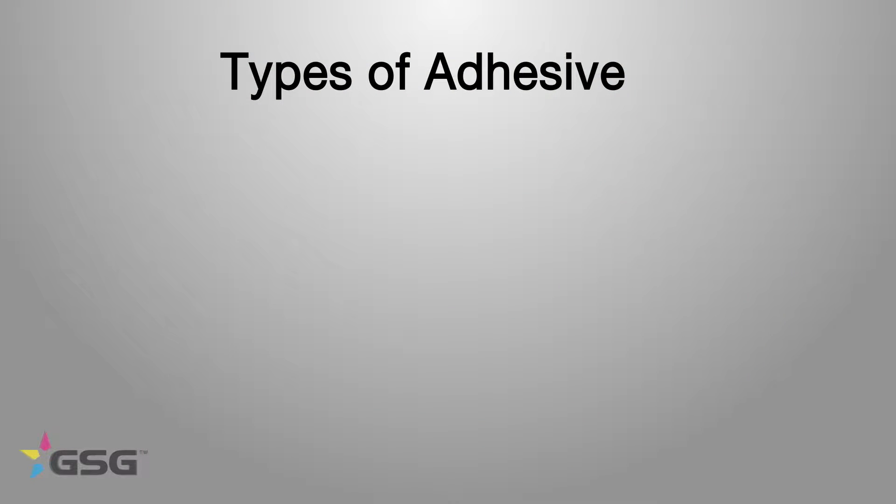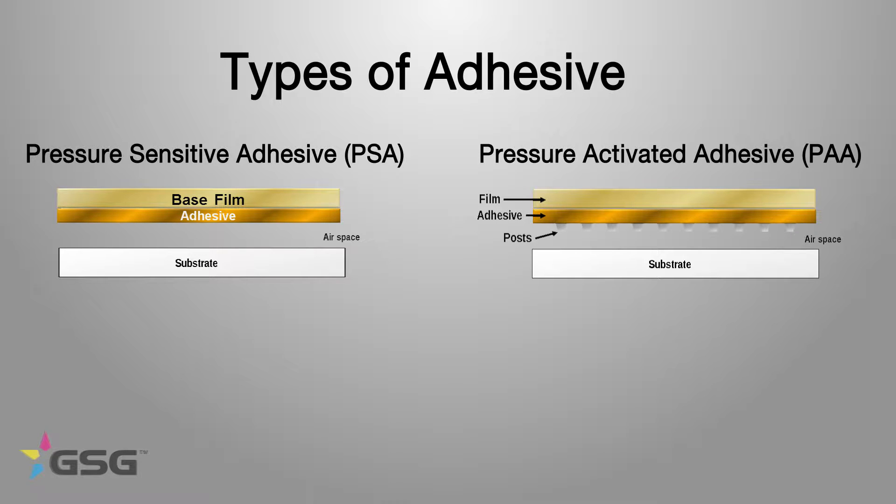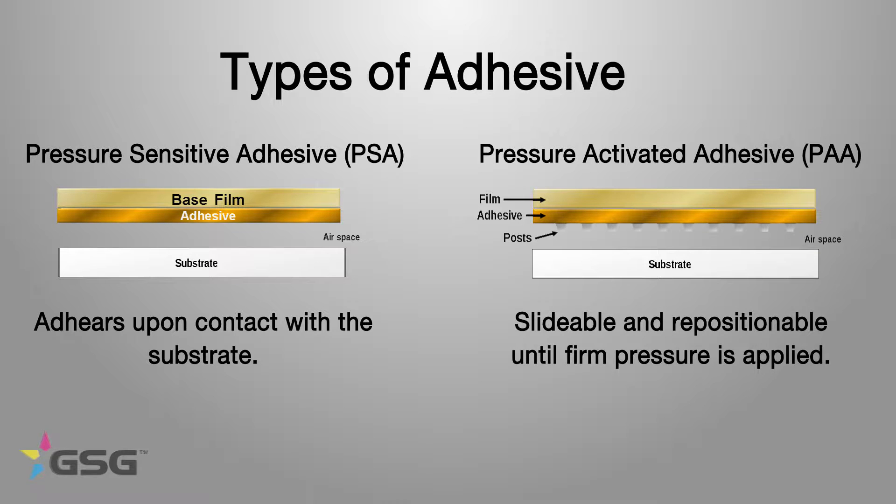3M, and most other places, have two primary types of adhesives. You have a pressure sensitive adhesive and a pressure activated adhesive. Pressure sensitive adheres upon contact to the substrate. Pressure activated is slidable and repositionable until firm pressure is applied.